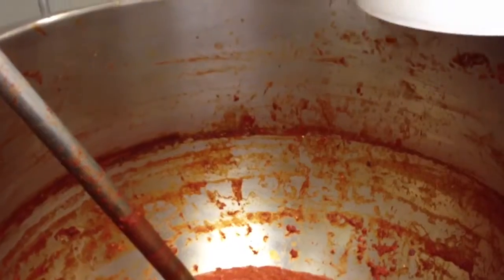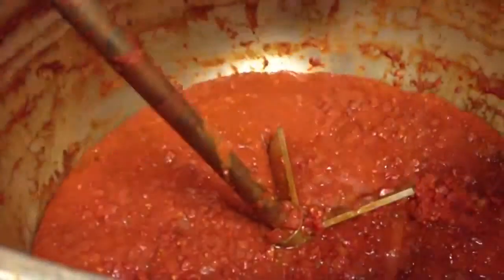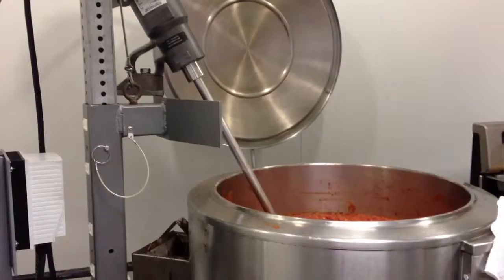I'll bring them into the kettle in here and we'll dump the tomatoes in. Then we'll put the dry ingredients, and then we add the jalapeños and the onions, and the garlic and the vinegar. And turn the kettle on and wait until it gets to 200 degrees, and then we can start jarring it.